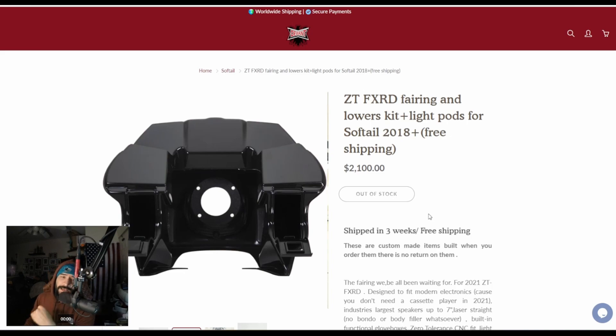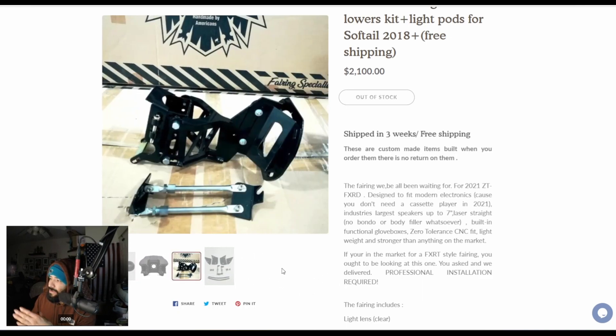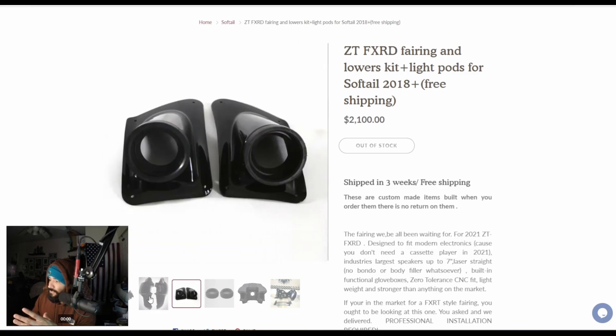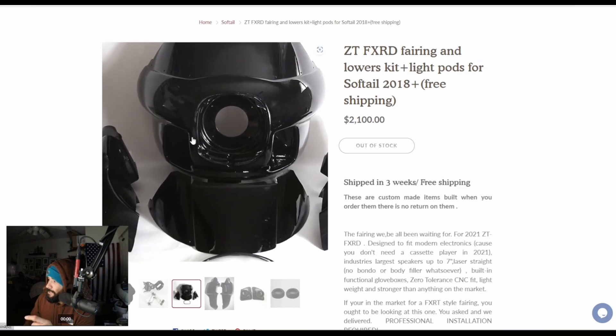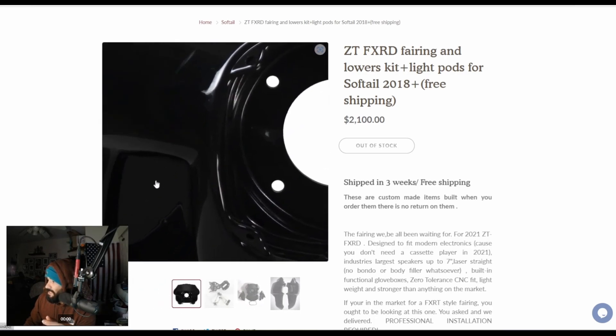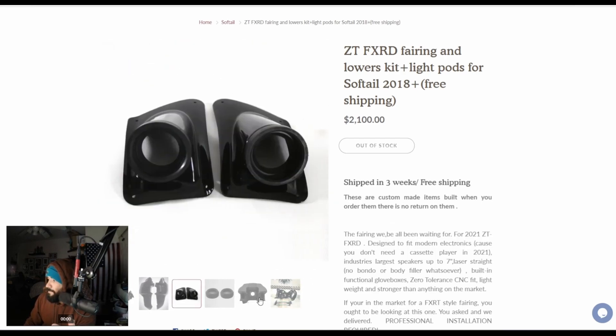Now moving on to the Deviant. This one, by far, seems to be the worst as far as quality and the mounting bracket. Based off of the Facebook group, this seems to be about the worst one out there — something about the mounting system not being great, and the quality of the fairing. Supposedly there have been a few that had some cracking or breaking, but this is fiberglass and Harleys vibrate, so I don't know. You can see this one has that same kind of look and design as the Big Bear Performance. The vents look closed on this one, which might be something you don't like.